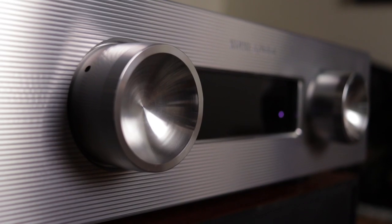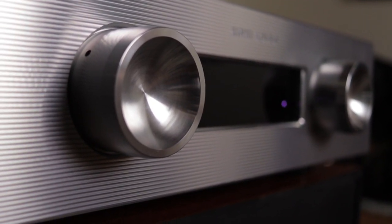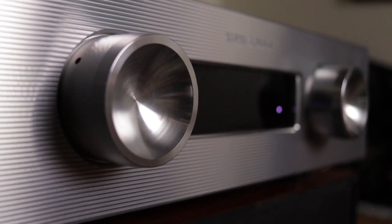As you can see, the body is full aluminum. The volume knob is quite interesting — first of all, it's very big, and second, it uses R2R, resistor-to-resistor. This was done for the precision of volume control.